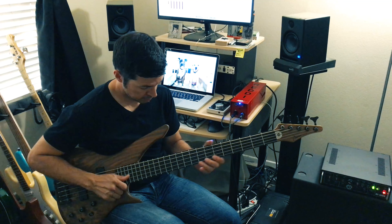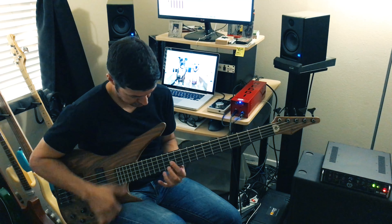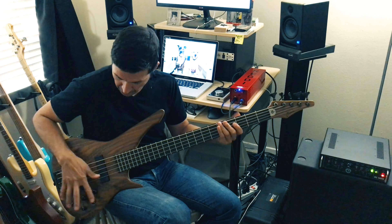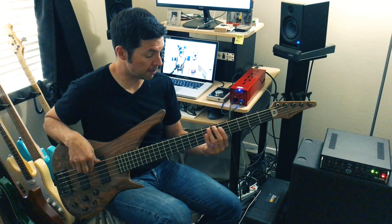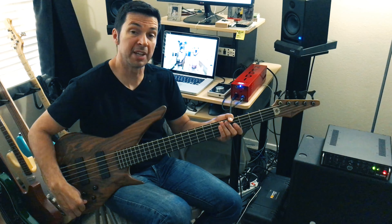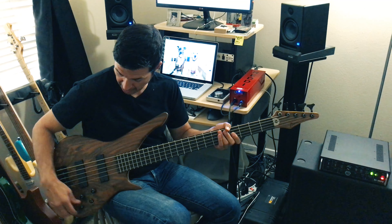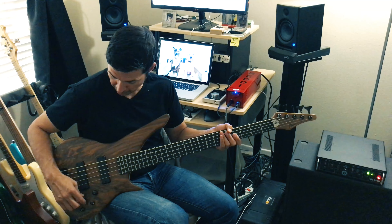Now let's do a little experimenting — here is the bass and treble boosted with both pickups. Same setting on the bridge pickup. Now let's do center with the mids boosted. And now let's boost everything a little bit — that's bass, mid, and treble boosted, both pickups.